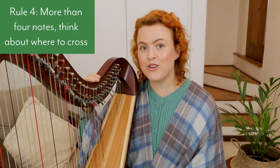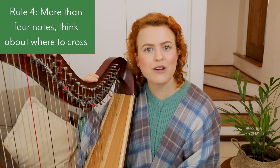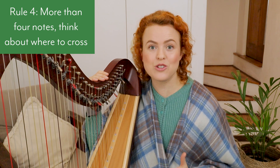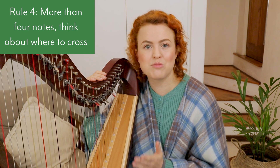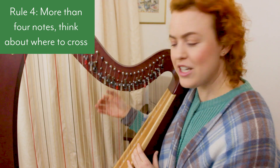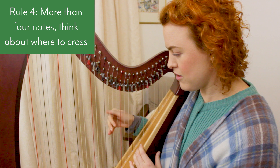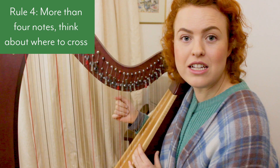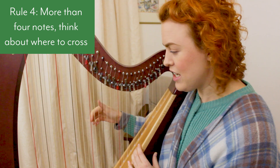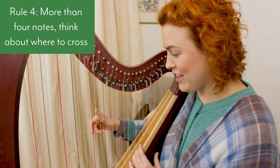Rule number four: if there are more than four notes going in one direction, think about where to cross. You need to balance the number of crossovers and cross-unders with which finger feels most comfortable to cross with. For example, crossing under with the fourth finger may feel more difficult, but it takes a lot less time and effort than crossing under with the second finger for the same pattern.